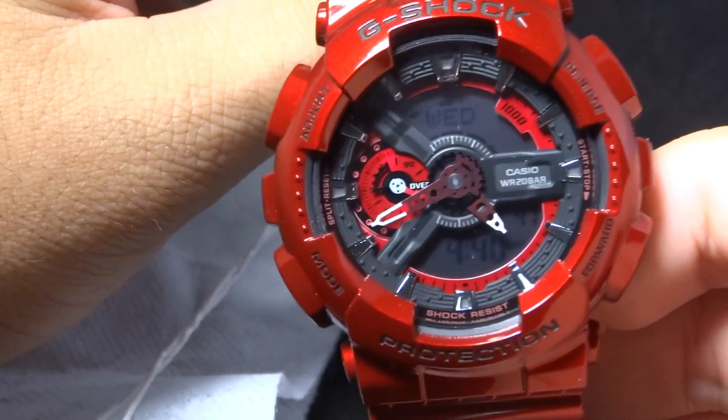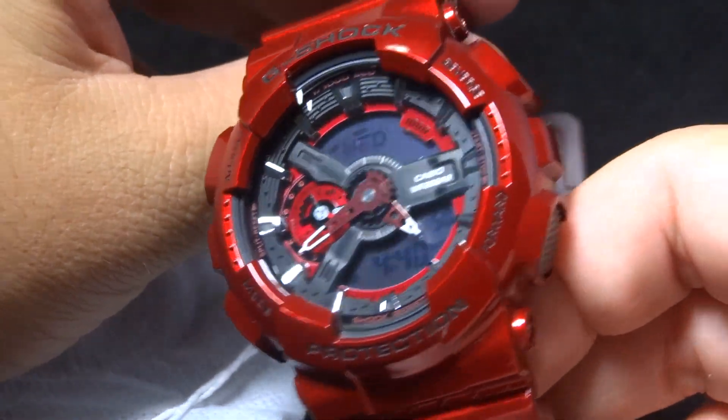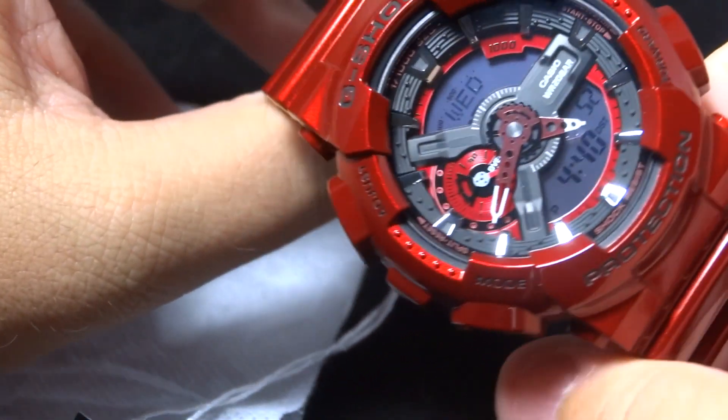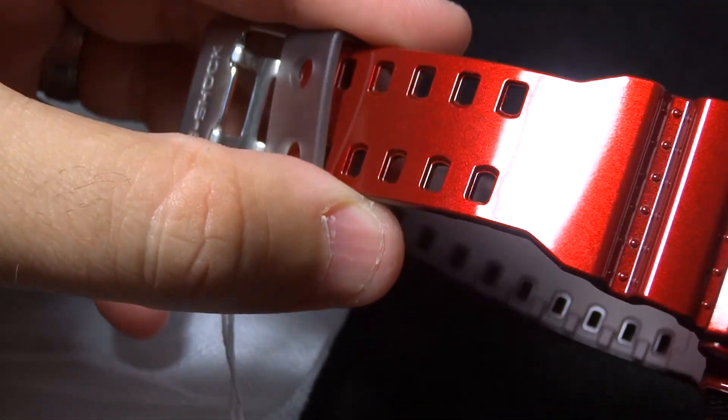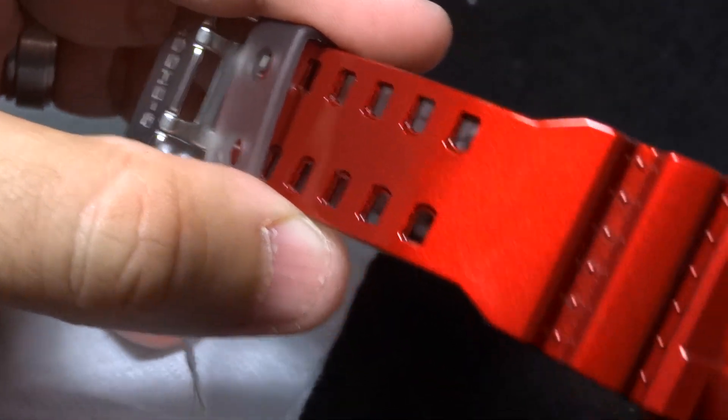I'm really enjoying doing the G-Shock reviews again — it's been a while. I actually posted today another review on the GDX Super collaboration, so make sure you check out my channel on that. I did a review this morning, so it's pretty cool.